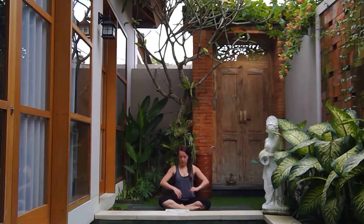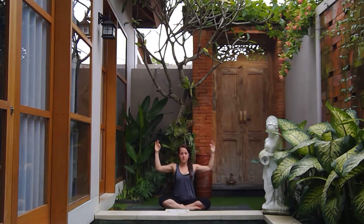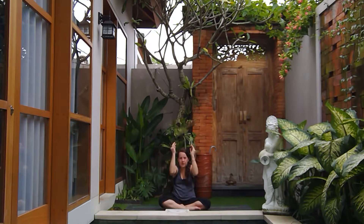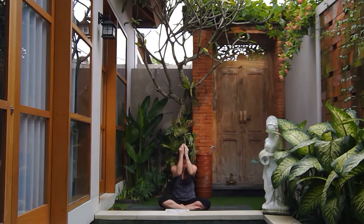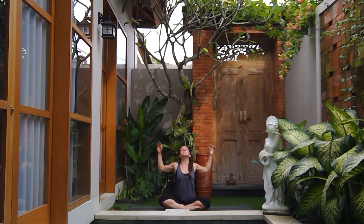Bring the arms up into cactus arms. As you inhale, open the chest, gaze goes up, breathe into the chest. Exhale, round the upper back, bring the elbows together, gaze goes down towards the knee. Two more times — inhale open the chest, feel the breath expand the front side of the body; exhale round the upper back, look down at the knee. Last time: inhale open up, exhale round.